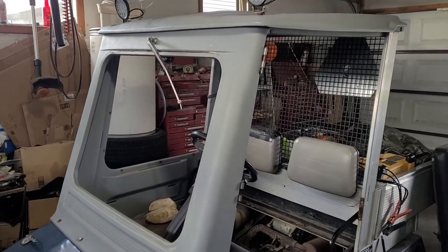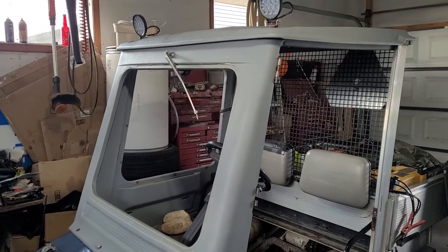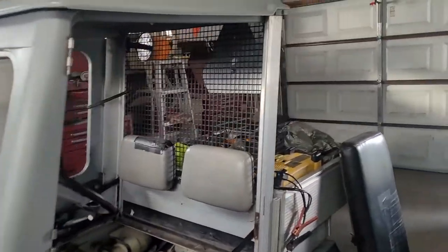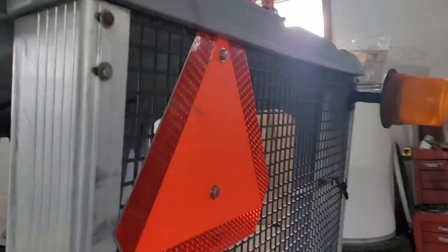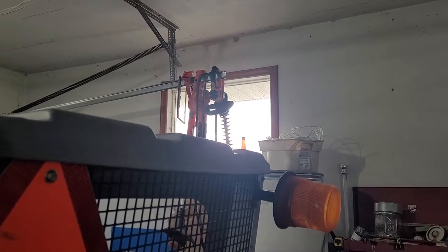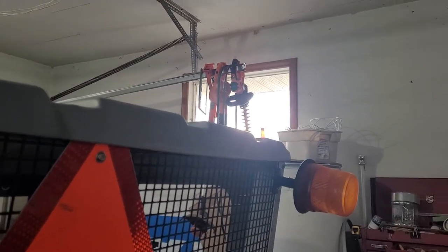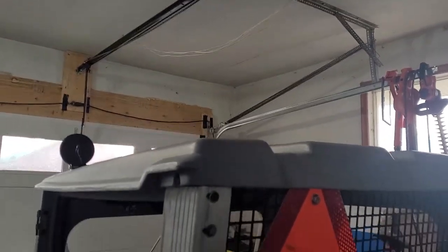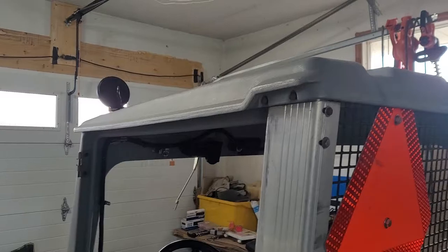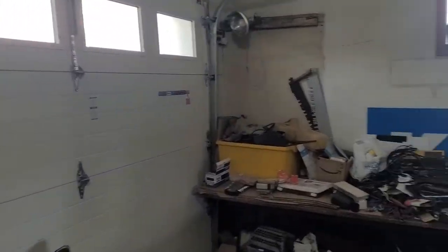Hey everyone. I haven't really done an update on the Club Car Carry-All pretty much since I put the top on. After we put the top on, we did a little bit of wiring, we installed the slow moving vehicle placard and that light right there. That light has never been hooked up since we put the cab on. I really didn't like the idea of that light and I did not want to drill through the plastic roof to mount anything up there either. I have a solution for that light, which I'll show in a second, but I figured I'd show the replacement lights that are on the front here.